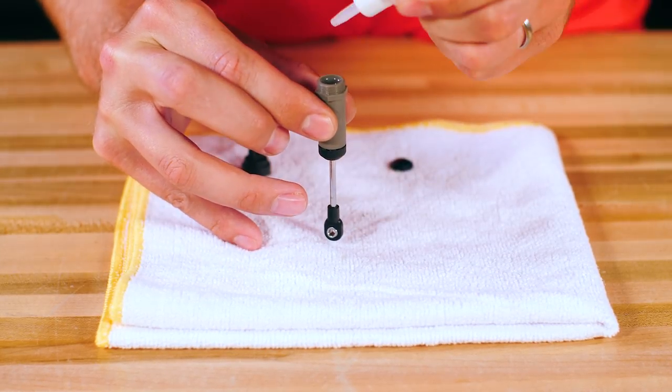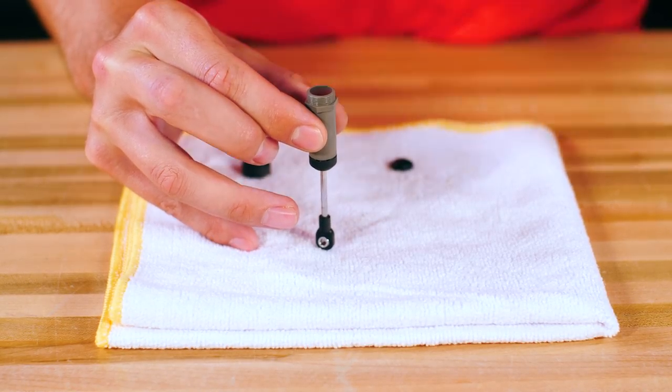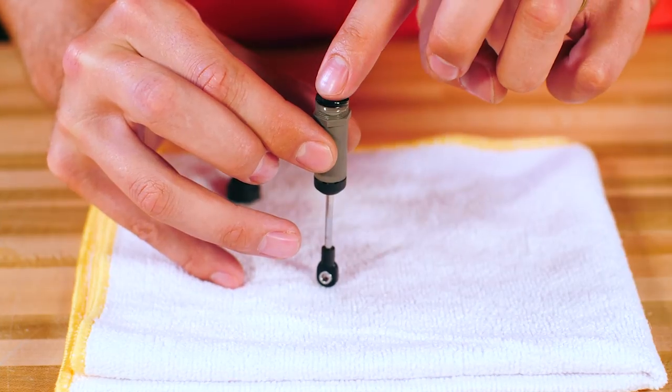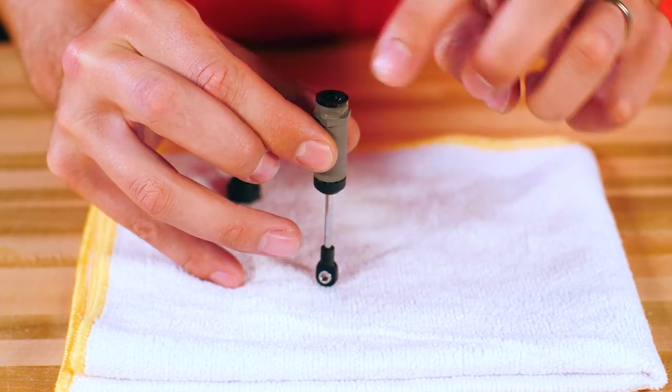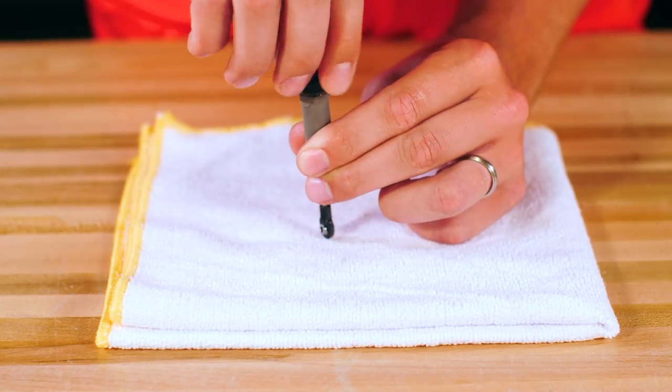Top off the shock oil and put on a new diaphragm. The shock doesn't need to be filled to the top — leave about a millimeter for the diaphragm. Any excess oil should drain out when the diaphragm is put in place. Reinstall the shock cap and tighten it to avoid any leaking.